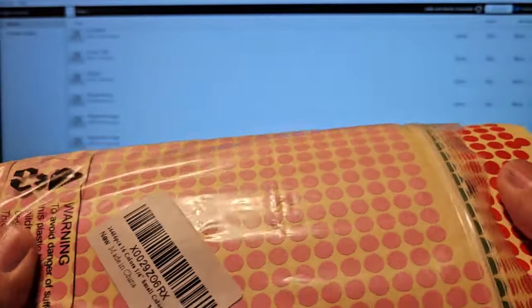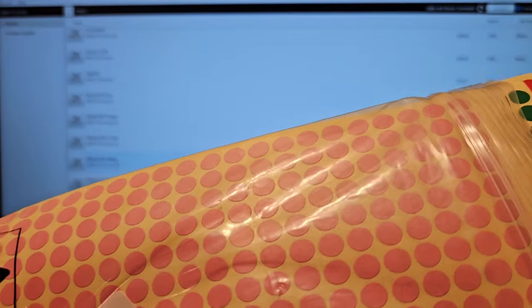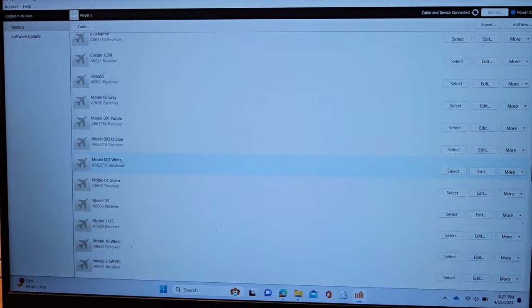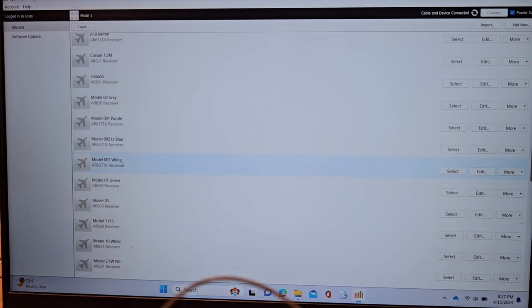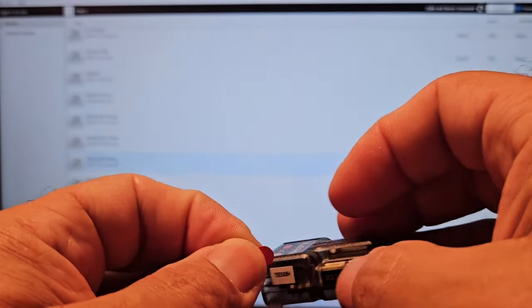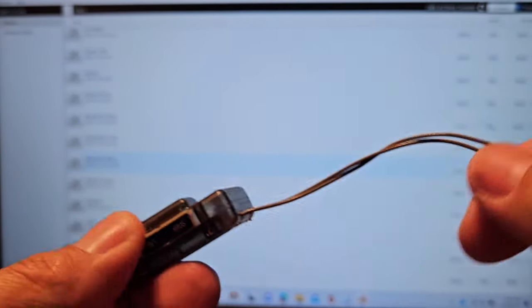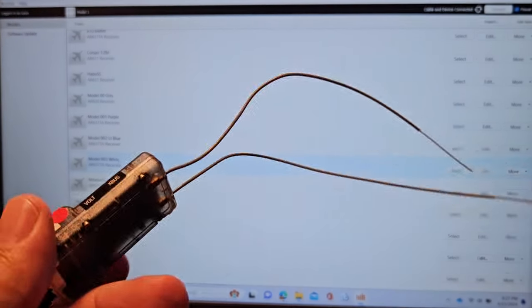I take these stickers — I use them for CG and various things — and on the exact same spot of each receiver I put one little dot. That's going to be the color for that receiver. It can easily be removed without damage. This one is going to be zero-zero-four and it's going to be red.